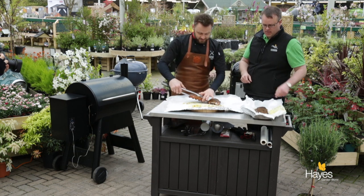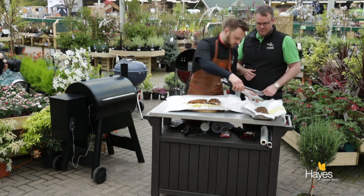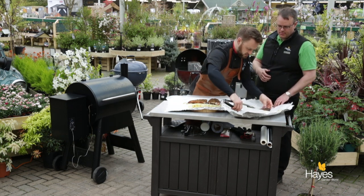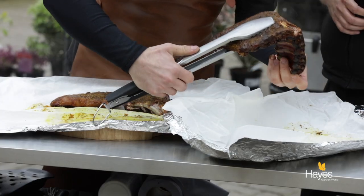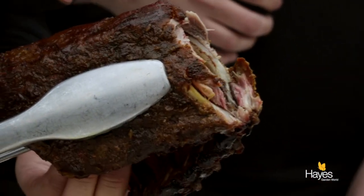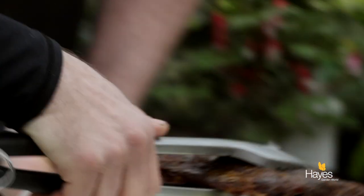So that's your half, this is my half. We'll check the second rack as well — this one can be for the crew. That just pulls away nicely as well. You've got a bit of a smoke ring in there too — not sure if you can pick that up on camera, but there's a nice bit of a smoke ring as well.